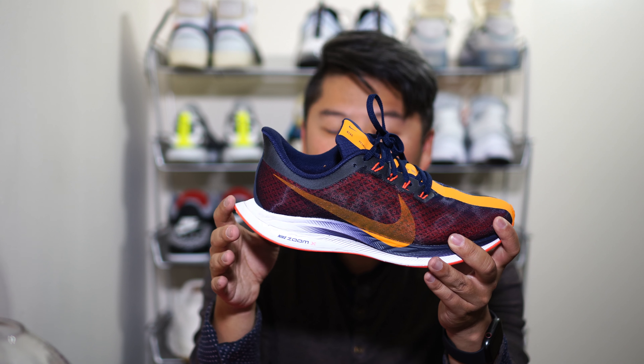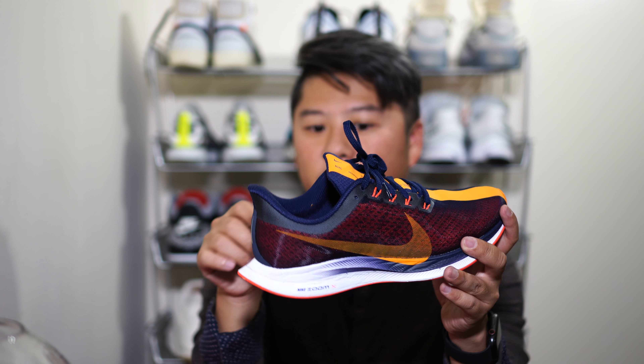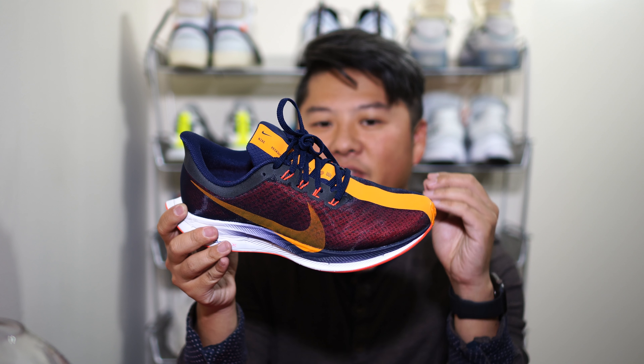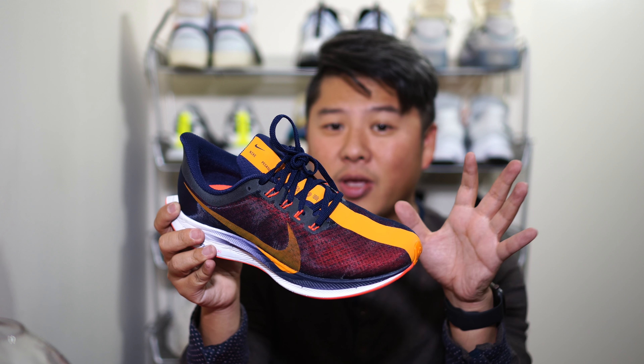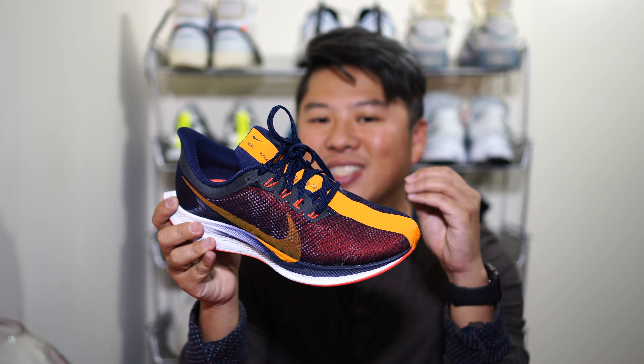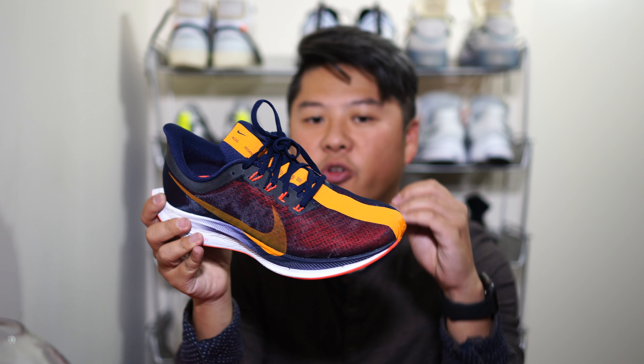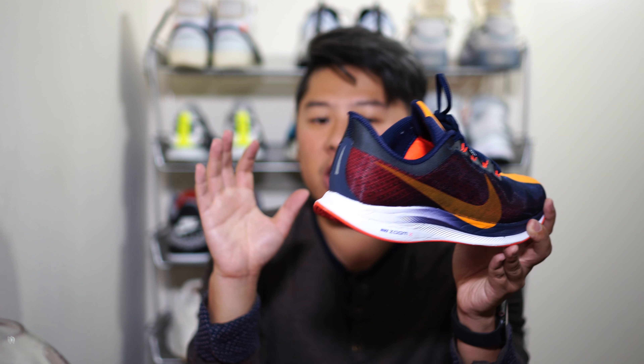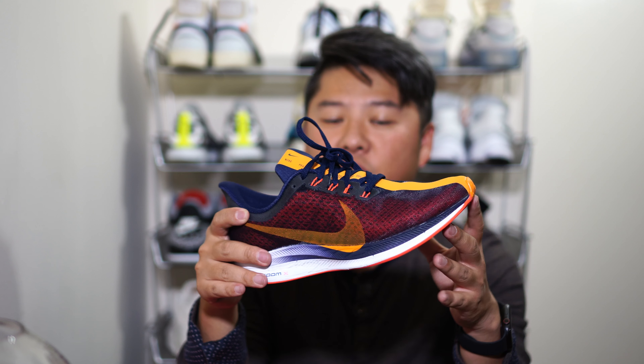It's one of my favorite soles for running so far. The only issue from a running perspective is that without a carbon fiber plate, I don't feel the same responsiveness I'd get from full React, because the ZoomX just sinks in. It could be a feeling thing, but it is extremely soft and does allow me to have less fatigue when running.